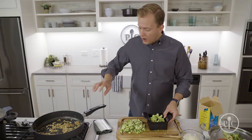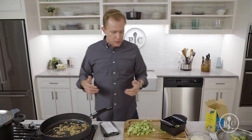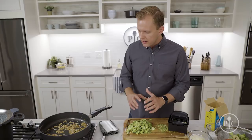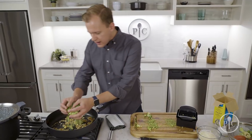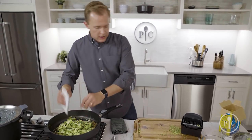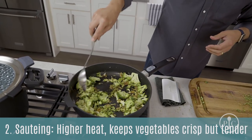Our onions have sweated down for about 10 minutes. I added garlic about two minutes before the end since it doesn't take much time. Now I'm turning the heat up to medium-high and adding the broccoli to sauté. Based on Pasta Romano, you can use any vegetable you'd like — red or green bell peppers, asparagus. The goal is to choose a vegetable you want to keep crisp and tender, so just keep it moving and going quickly.